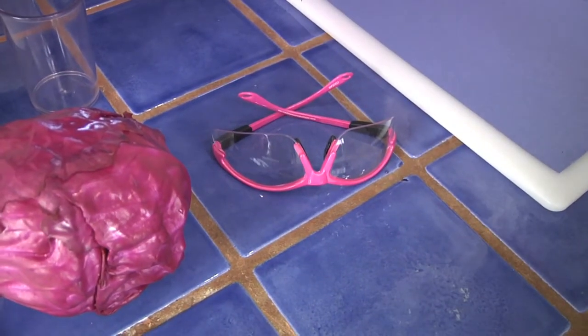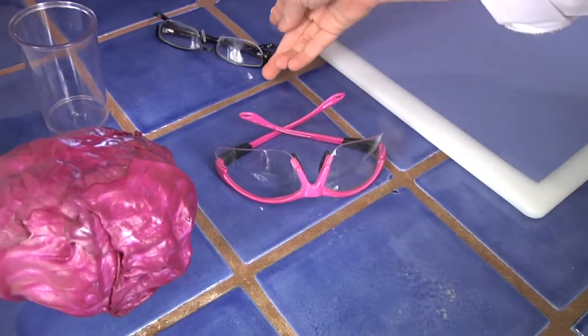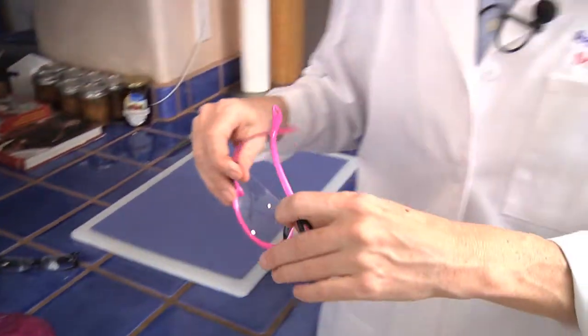I'm going to change my eyeglasses and put on some safety glasses. The reason I'm wearing safety glasses is that we're going to be boiling some water. It's a good idea if you're boiling water to use some kind of eye protection, just in case the water should splash in your face. Okay, let's get started.